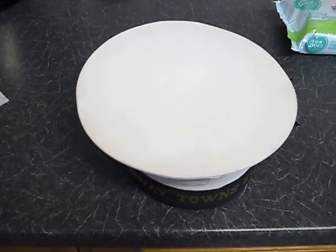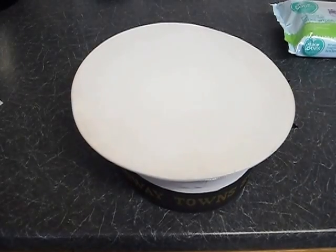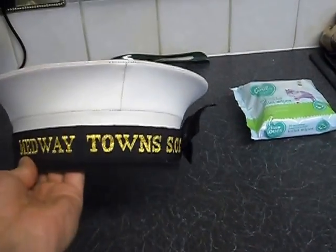Hello fellow Sea Cadets, my name is Petty Officer Caret Ryan Filtness and I'm doing another video on how to care for your uniform. Today I'm going to be doing a video on how to care for your number one cap.